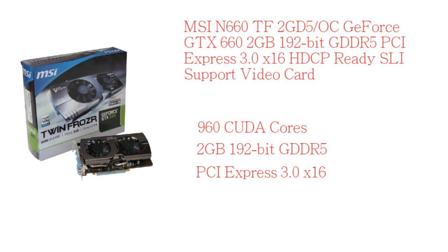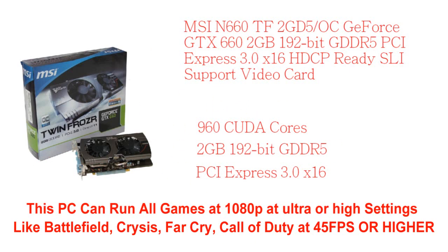What's really cool about this MSI GeForce GTX 660 2GB video card is it's SLI-support ready, so you can add one more 660. If you went with a Ti, then you can do three-way SLI, but for a normal 660 you can only do two-way SLI.